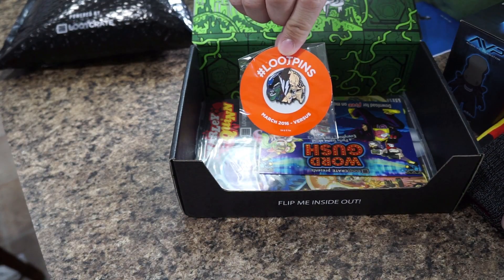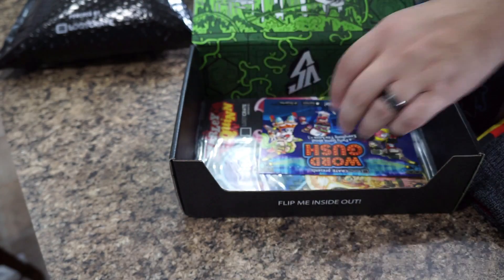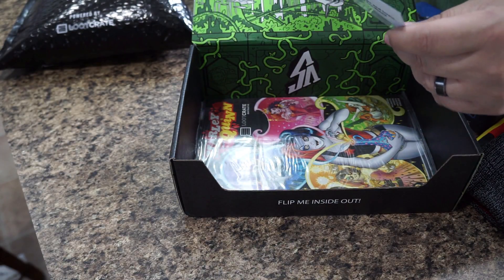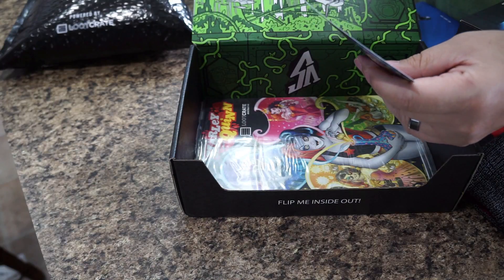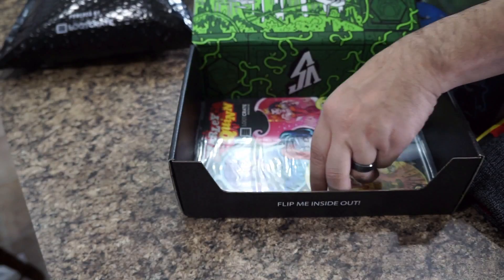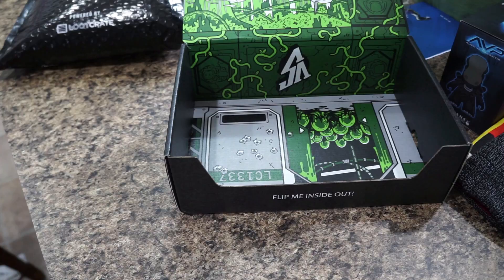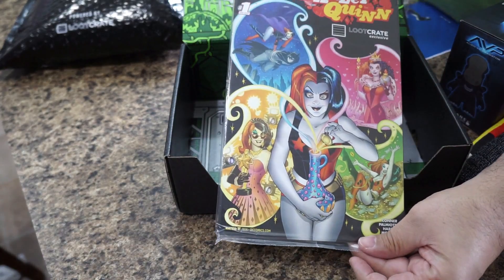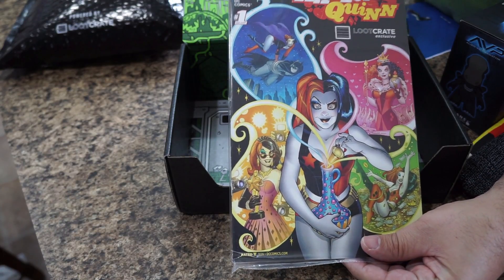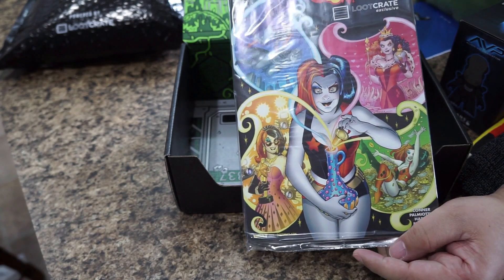Of course every Loot Crate gets a Loot Pin — you keep collecting these, just like pin collecting when you were a kid. There's also a coupon that looks like a free download for an app called Word Gush game, if you're interested in that. And there's a Harley Quinn DC comic — another Loot Crate exclusive, nicely packaged in mylar paper with a cardboard backing to keep it nice and crisp.